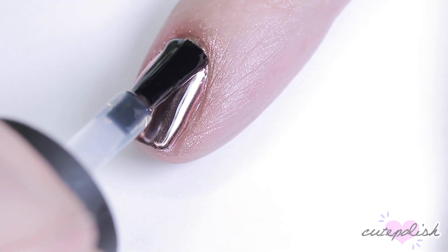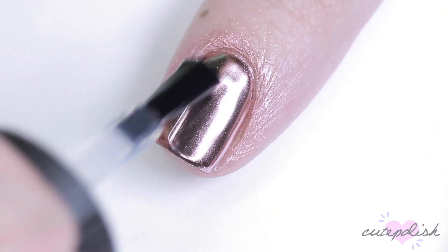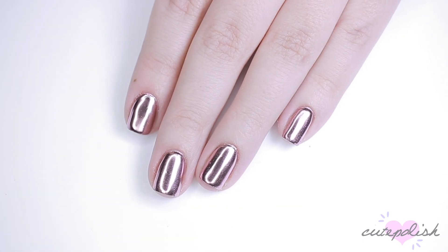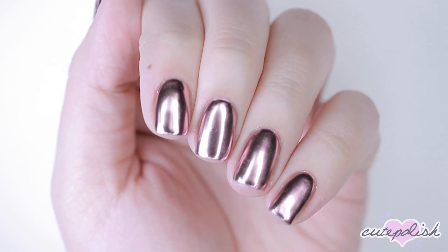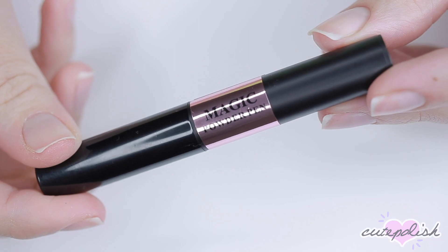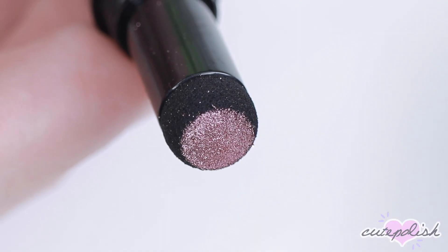The last step is to apply top coat, so that's what I did. Overall, the chrome effect is really pretty. It's not the most reflective — in fact, it's probably the least reflective chrome powder I have. But the chrome effect and rose gold effect is there, so it is pretty. Just don't look too close.